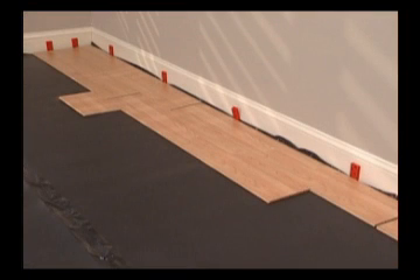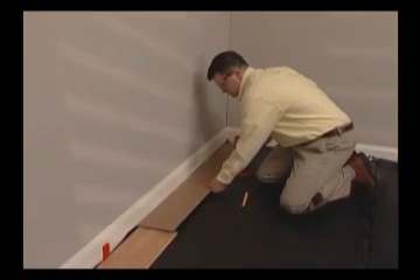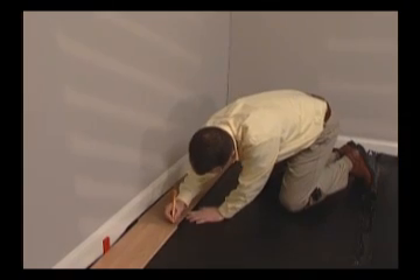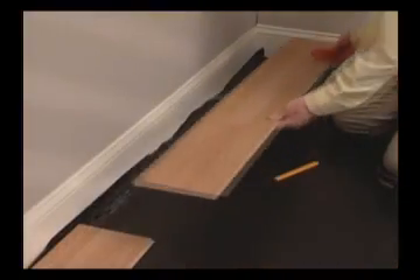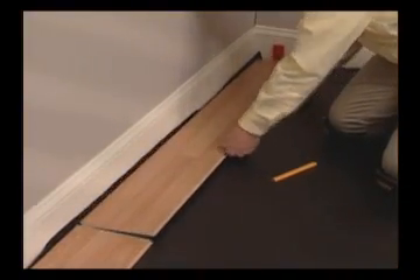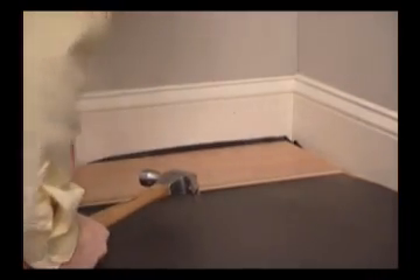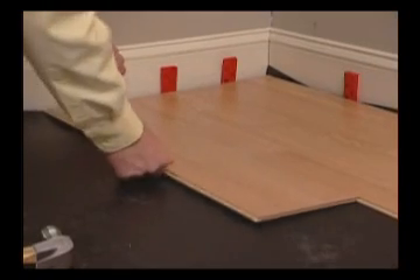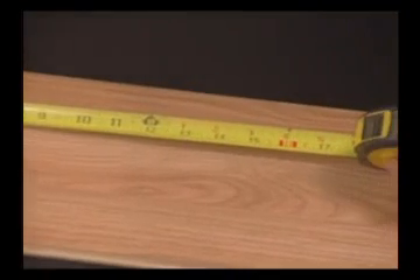Remember to stagger the joints to enhance the strength of the floor. To determine the length of the end planks, measure the distance between the wall and the top edge or decorative face of the last plank installed. Make sure you subtract 3/8 of an inch from your cut mark to allow for expansion. When the last pieces of a row are put into place, you can achieve a tight connection using the Kronotec pull bar. To minimize waste, leftover cut pieces can be used to start the next row, but they must be at least 16 inches in length.